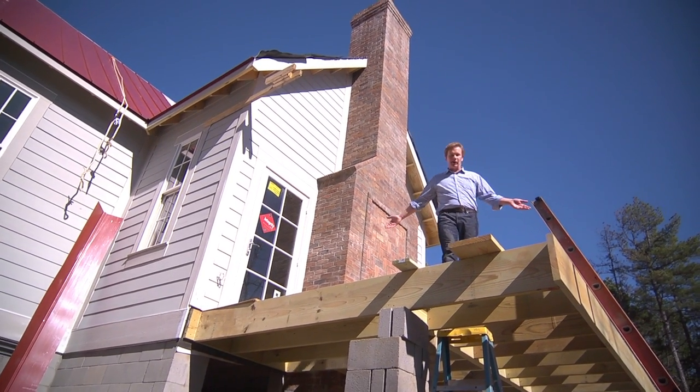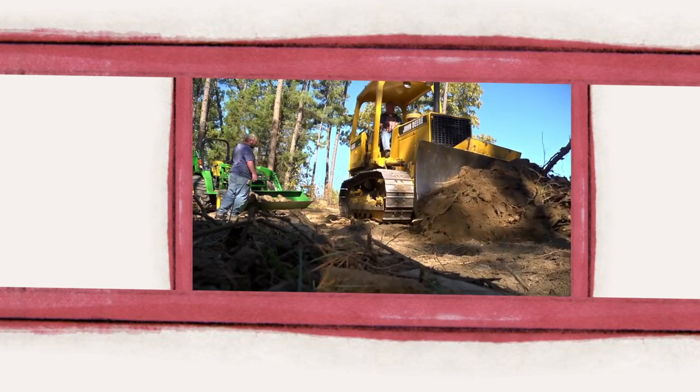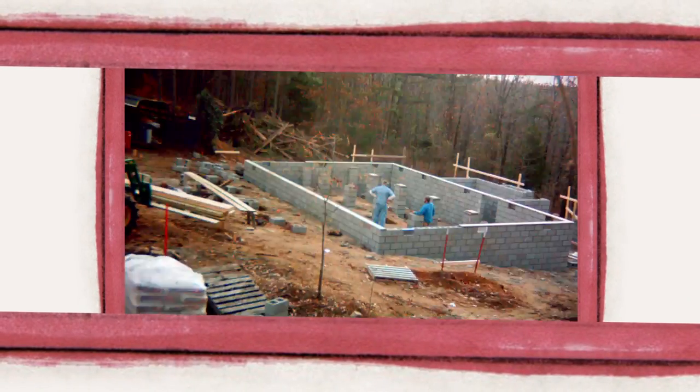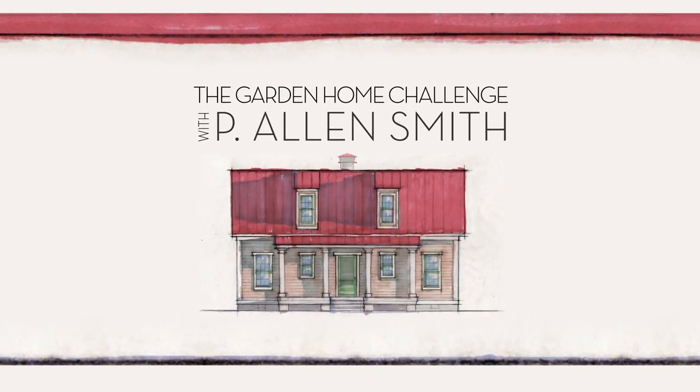We decided to make it a little larger — that's just the way things go. They say an eco-friendly house can't be built in 150 days for $150,000, and I say it can. I'm Alan Smith. Join me as I push the limits with time, budget, and creativity with the Garden Home Challenge, exclusively on eHow Home.